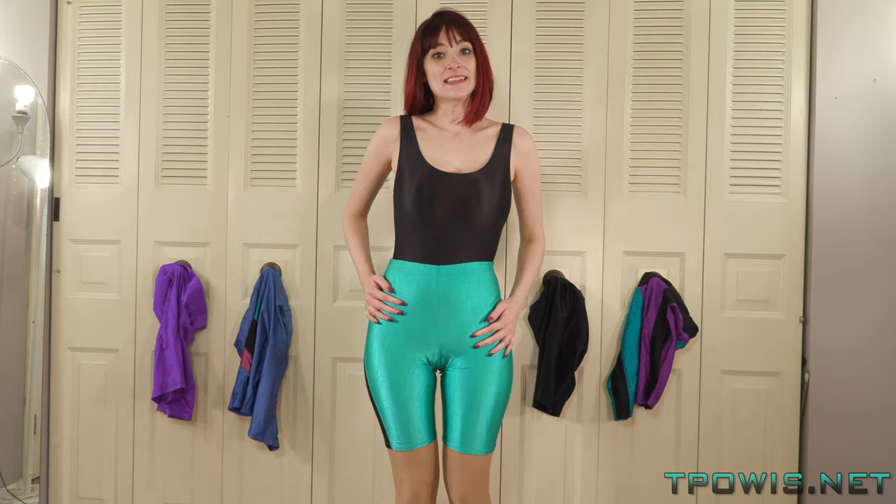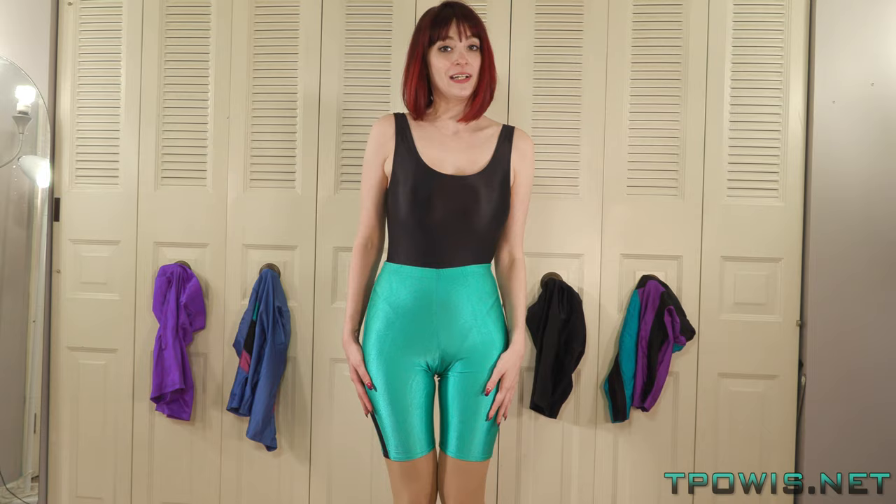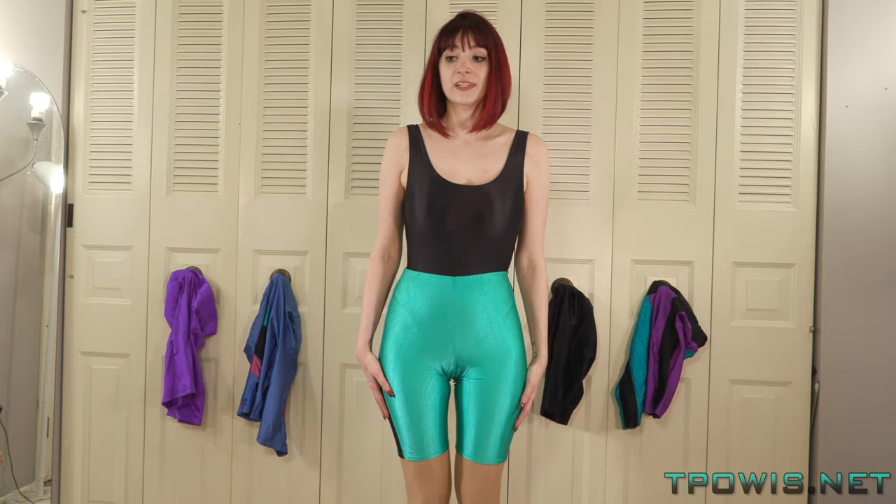I would say I would give these LA workout shorts a 9 out of 10. They don't get a perfect score for me only because the elastic is failing, but that's really not their fault — that's just an age thing. Elastic deteriorates over time. It can be replaced, but the fabric has held up super well over the years.